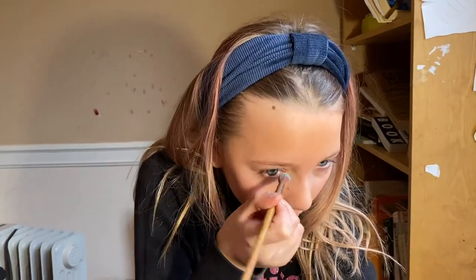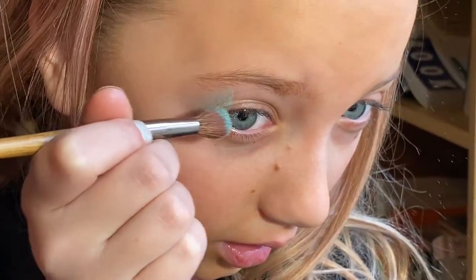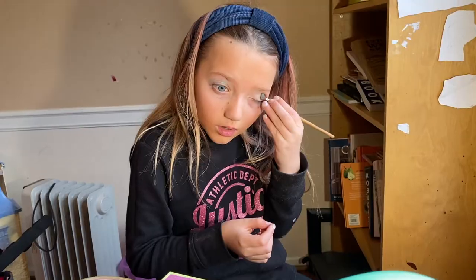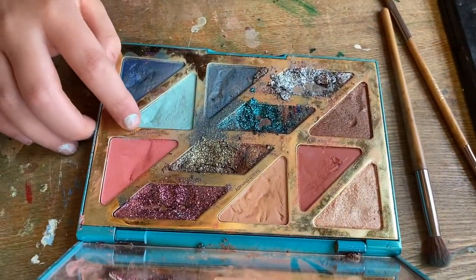And we're going to be putting it on the color. There we go. Now we're going to be using this pink South Beach.